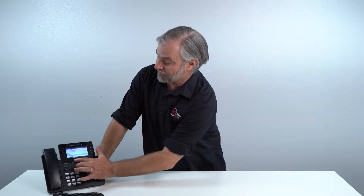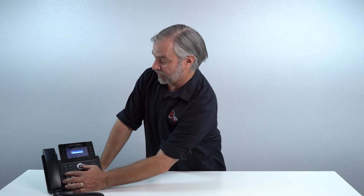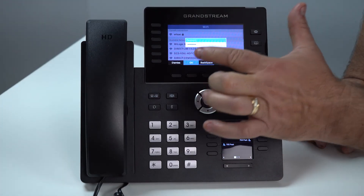Now you're going to press this button here which says connect. It's going to ask you for the password, so you're going to use these keys here to enter whatever password you have on your network. Ours is really simple. Hit that, and then the right arrow takes you to the next space. Once you're done with that, just simply hit OK.